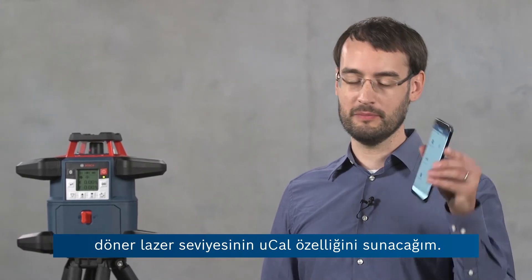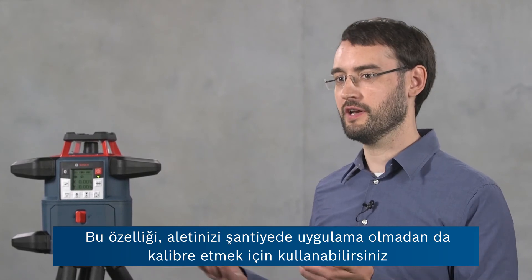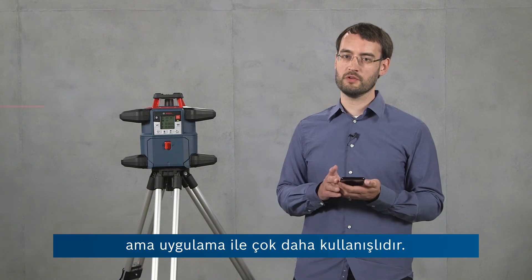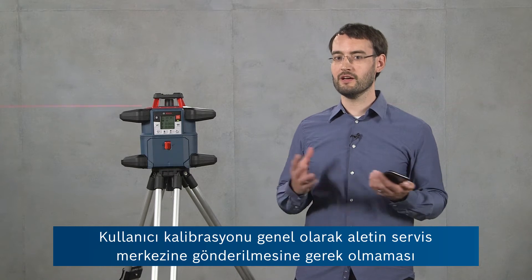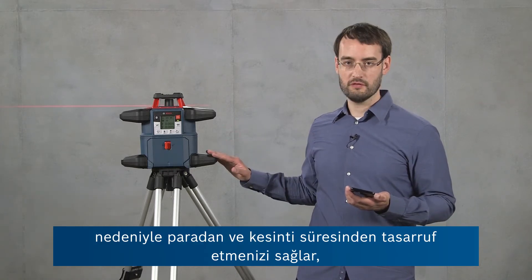Hi, I'm Ben from Bosch and in this video I'm going to present the uCal feature of our GRL600CHV rotary laser level in conjunction with the Bosch leveling remote app. You can use this feature for calibrating your tool on the job site, also without the app, but with the app it's much more convenient. And in general, user calibration allows you to save money and downtime because you don't have to send the tool to a service center.